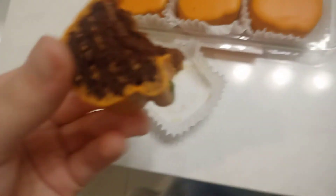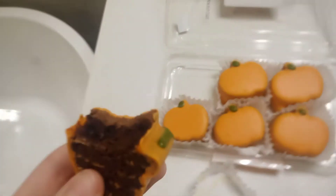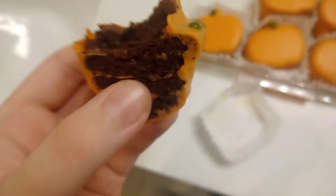Mmm, that tastes really good. It tastes like a brownie, but with like liquid chocolate. I don't know how to call it, but it basically tastes like a brownie with that liquid chocolate — but it's really good though.